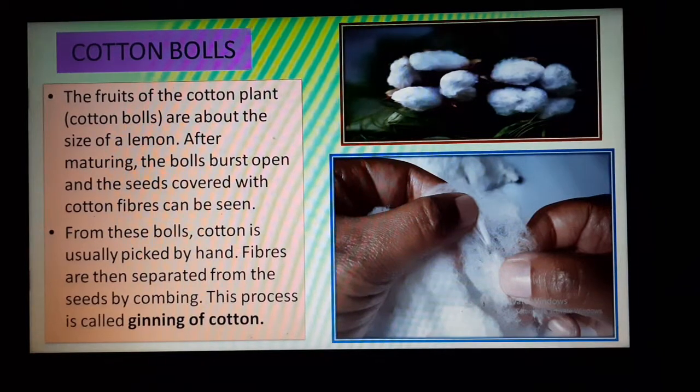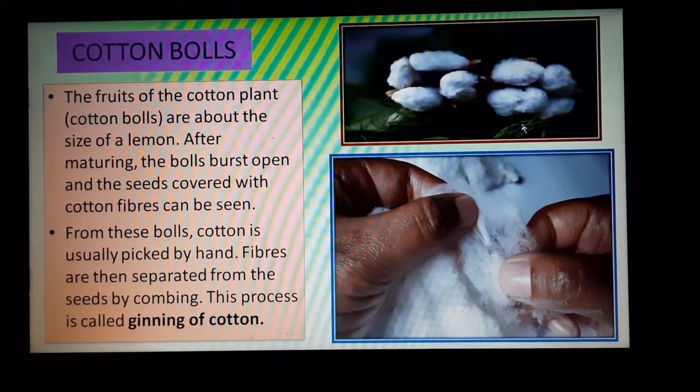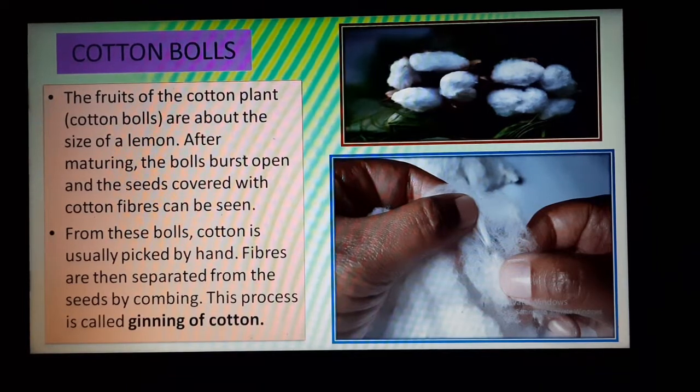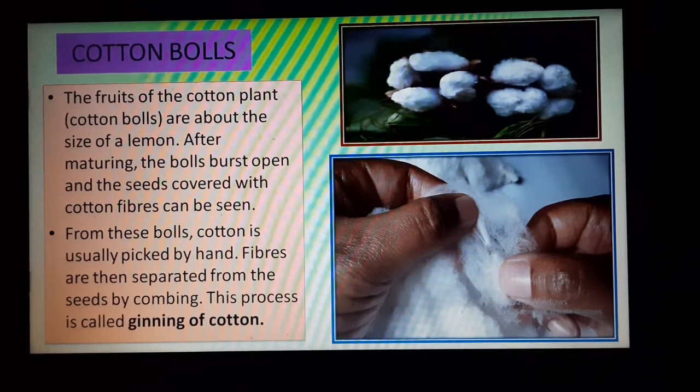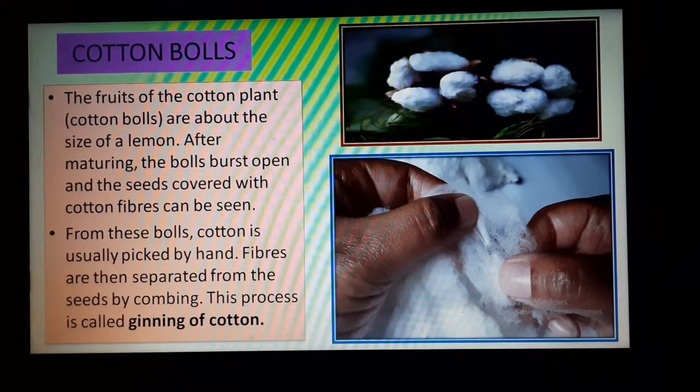Now we will discuss about cotton bolls. See, these are the cotton bolls. The fruits of the cotton plant are known as cotton bolls, and they are nearly about the size of a lemon. After maturing, the bolls burst open, and the seeds covered with the cotton fibers can be seen.